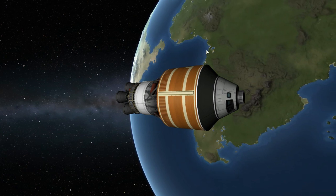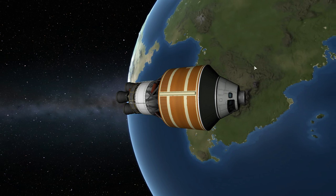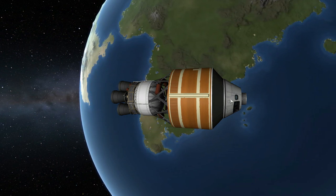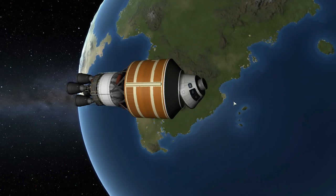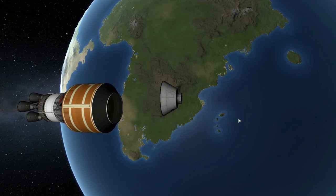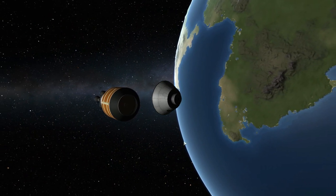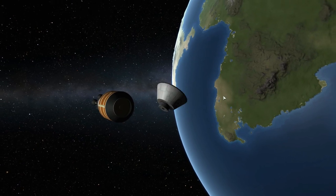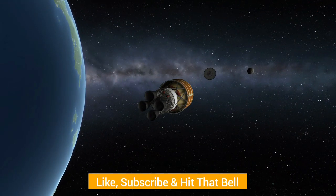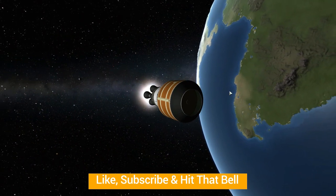It's just nice having these additional parts to help build more interesting things — in this case, a recreation of the SLS Block 1B. I could also show off the decoupler — look, we've decoupled! That's really all there is to this mod pack: a simple selection of parts to fill out the Redirect selection. If you'd like to check it out, the link is in the description. Thanks for watching, and as always, have a good one!